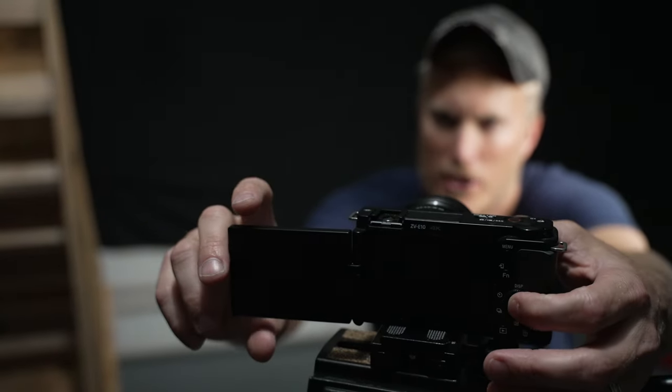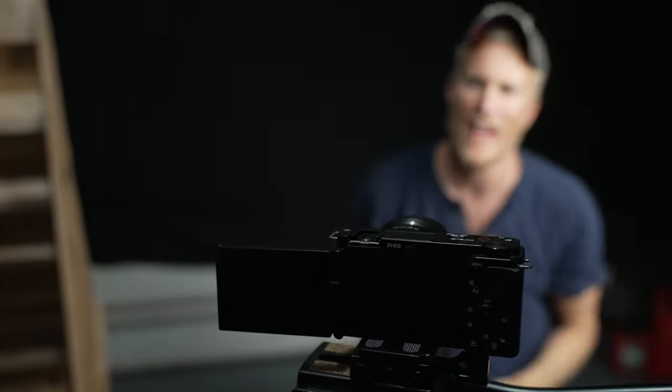Step ten: make sure continuous autofocus is on, and touch your face on the screen to make sure you are in focus and the camera is tracking you. And there you have it — a nice, beautiful black infinity backdrop.